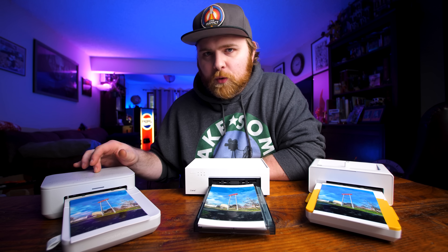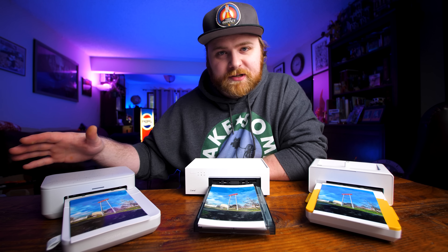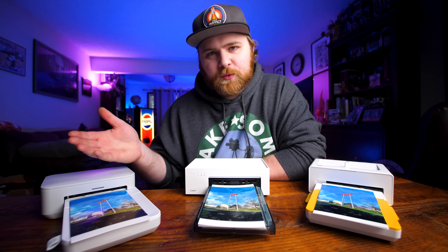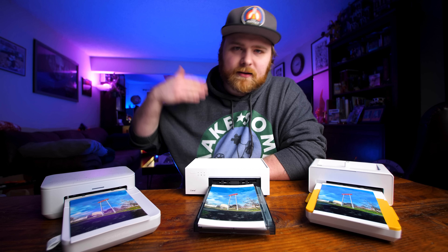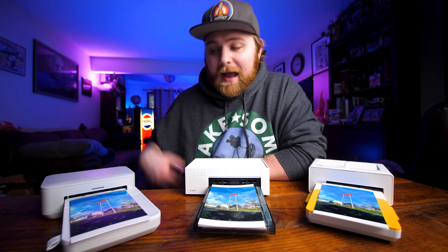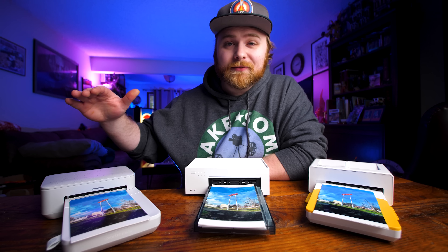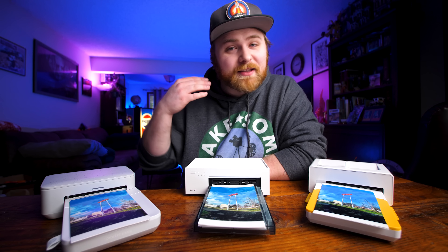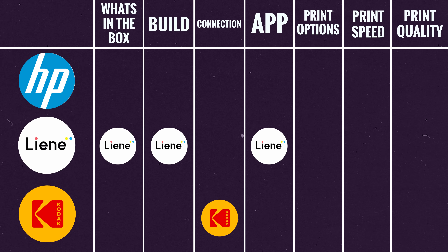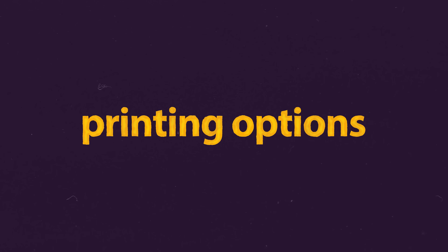Once I found the Kodak app it was simple to use. For the HP, after downloading it walked me through instructions to connect and load paper, but then it kept failing to connect — saying 'unable to connect' over and over. After that initial frustration it worked fine. The only one I've had zero issues with — connecting and using the app flawlessly every single time — is the Liene. Point for this category goes to Liene.